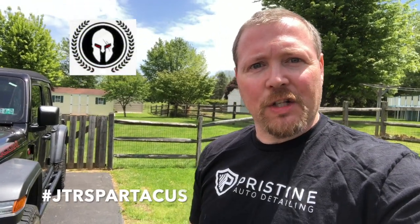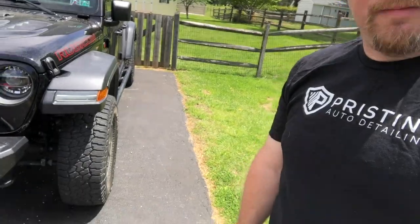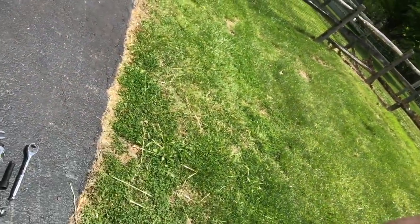Hey guys, Brian with Team JTR Spartacus here. We're gonna get started on the Synergy track bar and sector shaft brace today. Hopefully it won't take us too much time. Got all the tools kind of laid out and we're gonna go ahead and jack up the Gladiator here and get it started. So stay tuned.